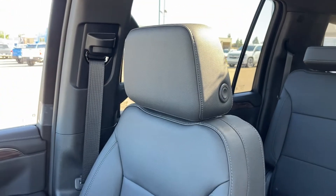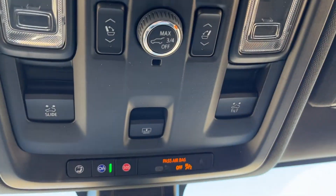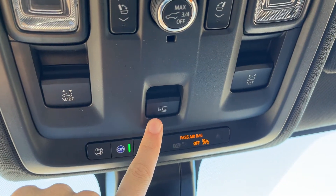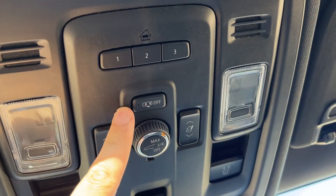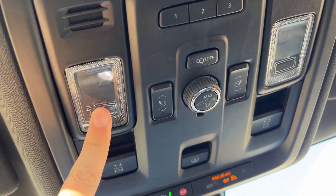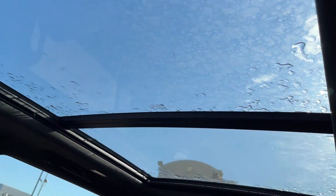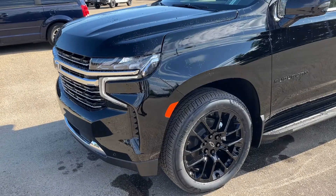Moving to the passenger seat, also powered and heated in our jet black leather. Lastly, above the rear view mirror we have slide tilt sunroof settings, sunroof cover, power folding seats, power tailgate, rear check reminder, our universal garage door opener, and dome lights that we can control by simply pressing on. Then we have our dual pane sunroof ranging from the front to the rear of the vehicle.